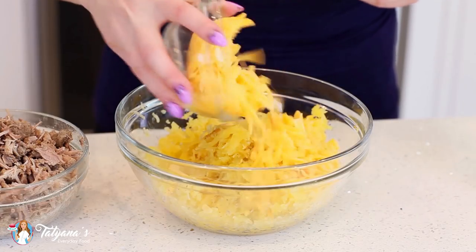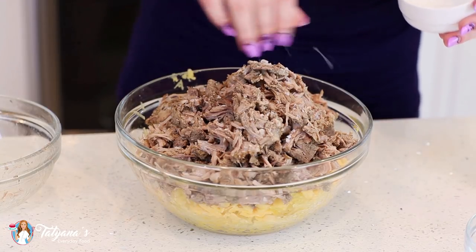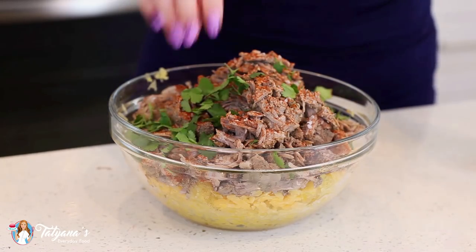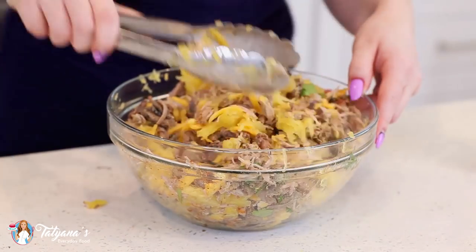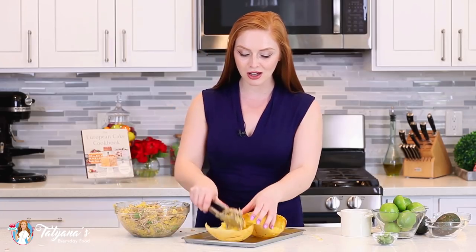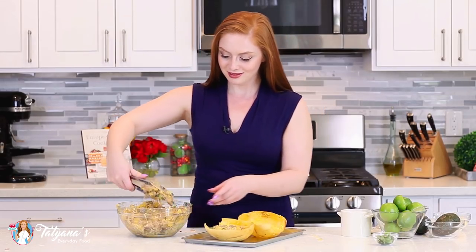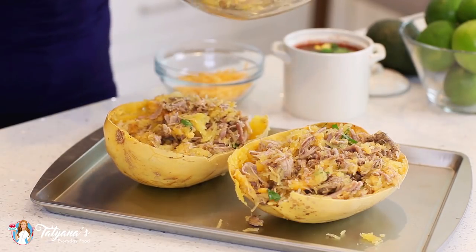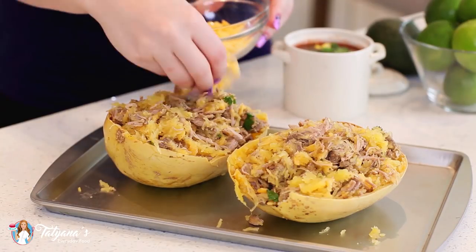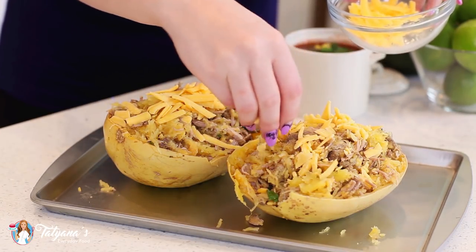To the spaghetti squash, I'll add in one cup of cheddar cheese, add my pork carnitas, season with a bit of salt and a little bit of smoked paprika — about half a teaspoon. Add a bit of fresh cilantro, and then mix this all together. I've turned on my broiler and set it to high. I'm going to fill the spaghetti squash shells — set the empty shells onto a baking pan and then take your kitchen tongs and fill them right up. If you have extra filling leftover, just place it into an oven-safe bowl. Add a little more cheddar cheese on top, and this stuffed squash is ready to go under the broiler for about five to seven minutes until that cheese is nicely melted.